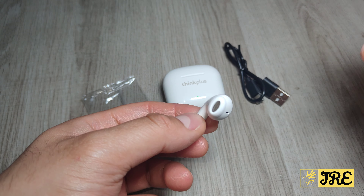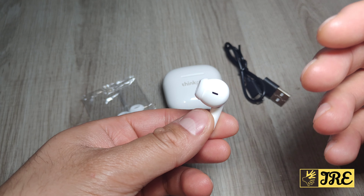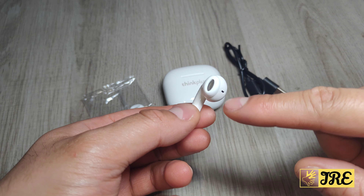Hello everyone, this is the Lenovo Think Plus Live Pods LP40 Pro. It's a true wireless Bluetooth earbuds.